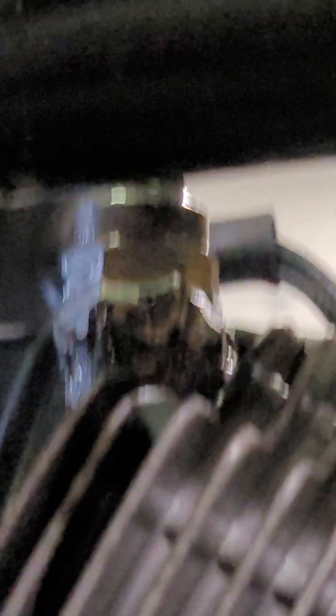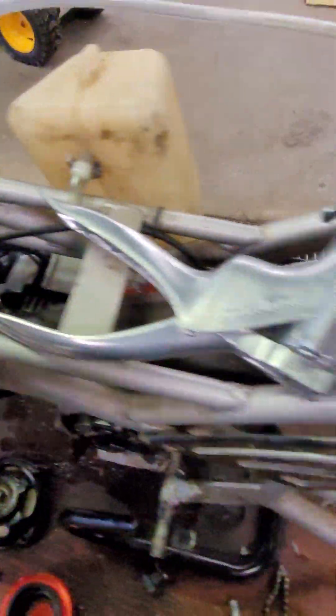Make sure the smooth side is in — sometimes these have a texture that'll potentially cause a leak. The adapter is super ugly but it works. We've pressure tested it and it is actually leaking very slightly out of the gasket around our old spark plug, so I'm going to have to replace the washer on that, but don't worry — we will still find the other leak.